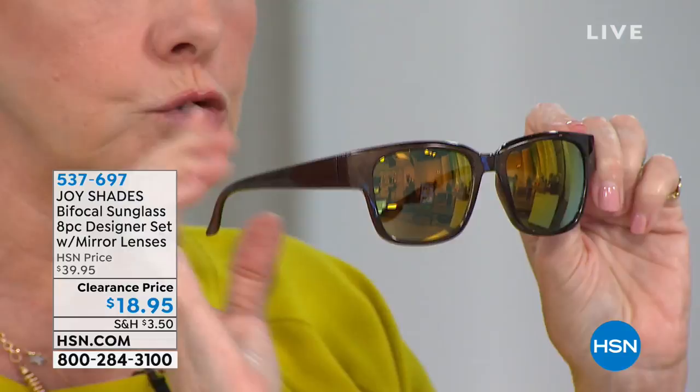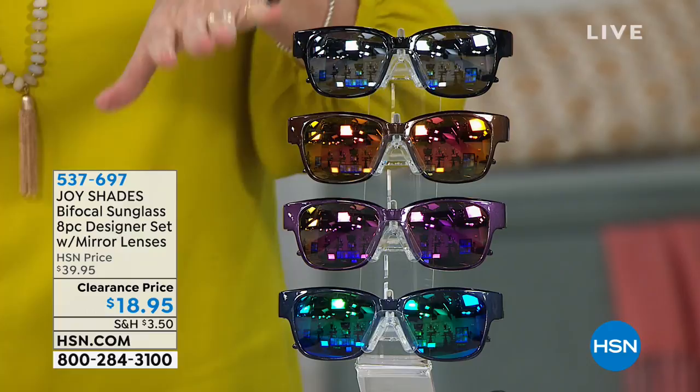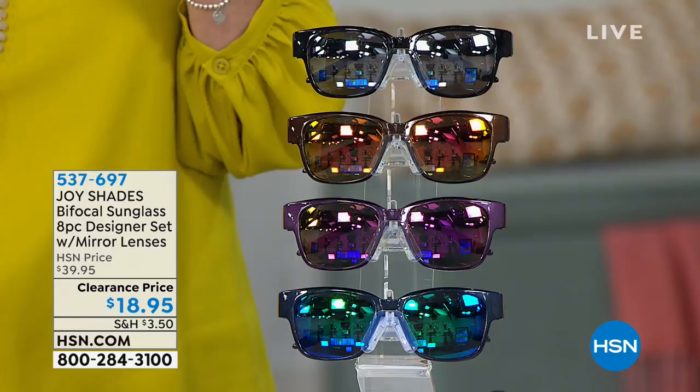They've got a slight mirror on them, which is so attractive. Each mirror is color-coordinated to the frame — the black will have silver, the purple will have purple, the navy will have that blue-green color, and the bronze will have that pink-yellow color. These are impact-resistant lenses, absolutely flattering on any face. It's that Wayfarer design that was so popular in the 50s and everybody's wearing now — all the high-end designers are doing this style.